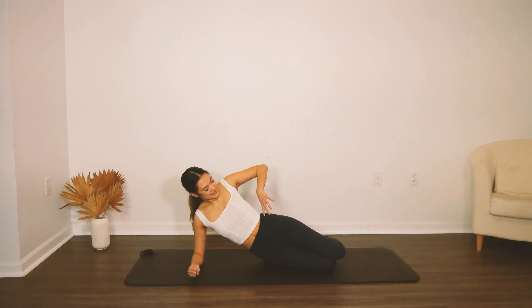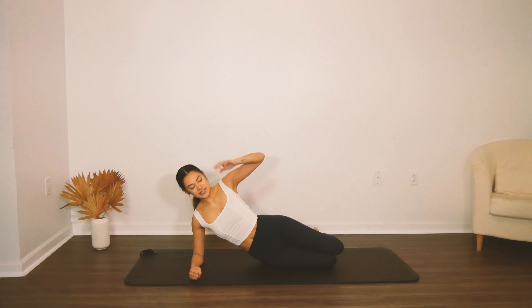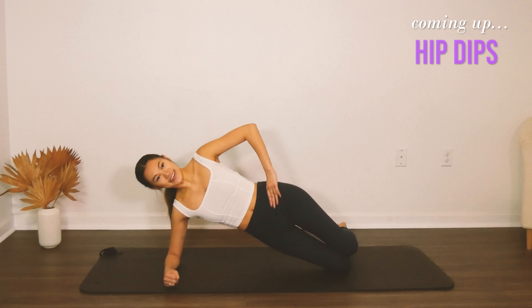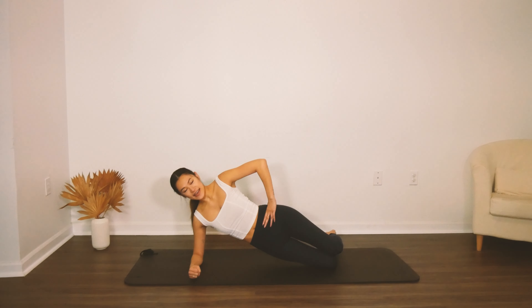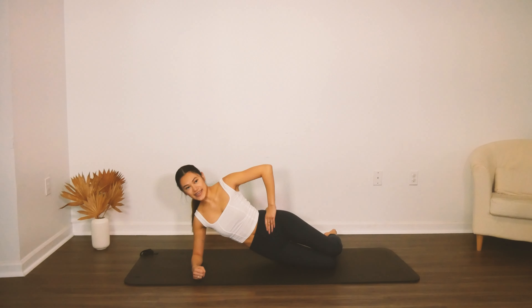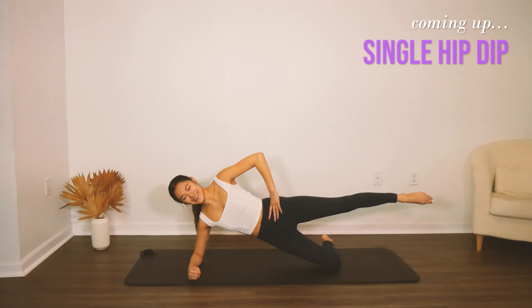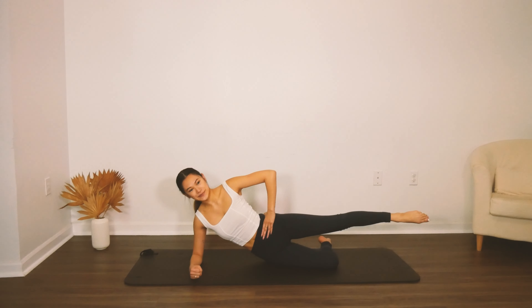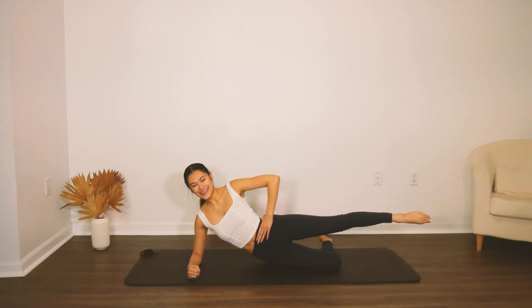Our next movement is going to be on our side. Have your shoulder right underneath or on top of that elbow, stack the knees — they're going to be right in line with the rest of your body, make sure you are fully lined up. Lift your hips into the air and then lower — this is going to work your obliques as well as your side butt. Lift, inhale as you lower, exhale, press, and lower — make sure that you're letting your hips sink. Now stay up there, stick your top leg out, and do that same hip dip but with that single knee, lower and lift — you'll feel it in that bottom butt even more this time.